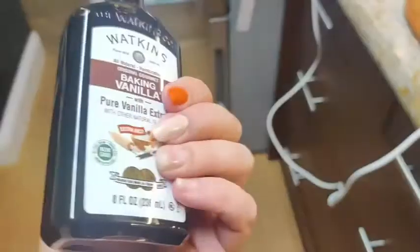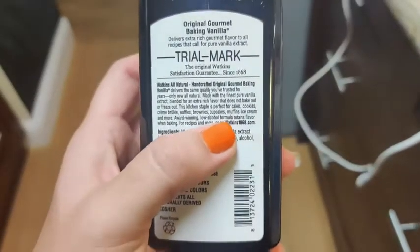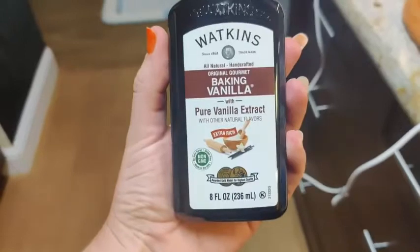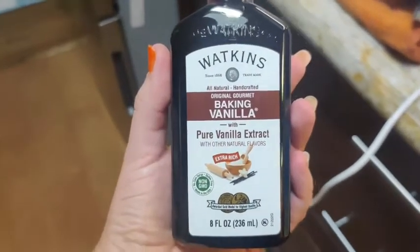It's a really nice size bottle; the 8 ounce is a really good one to have around. As it does say on here, it is all natural, with the finest pure vanilla extract, and it's great because it doesn't bake out or freeze out. So you can use it on whatever you like and know that the flavor will still be in there.